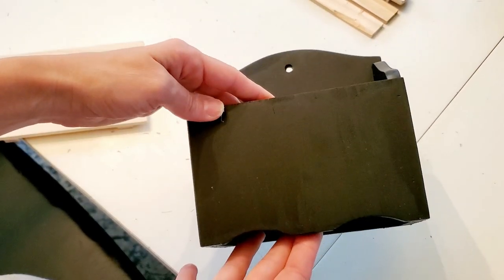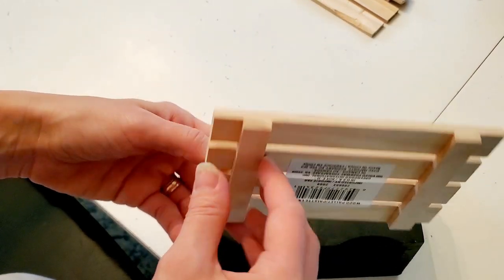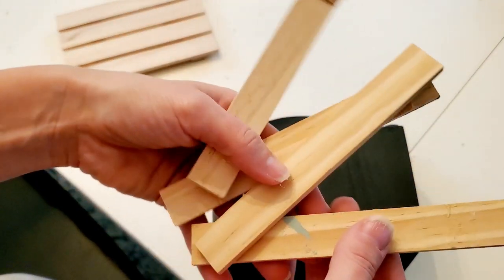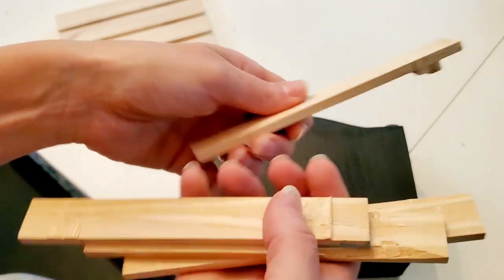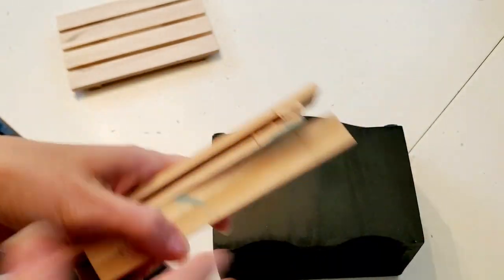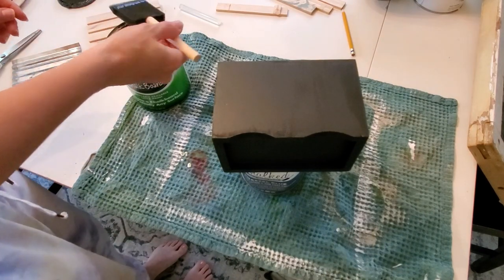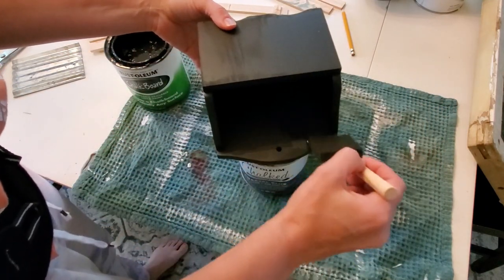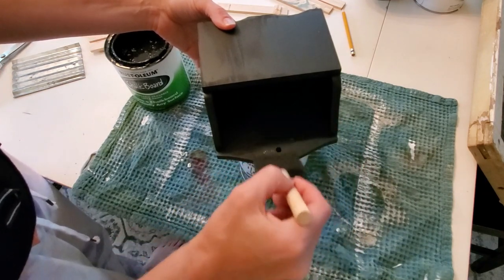Now that it is dry I am going to take one of these wooden pieces from the craft section at Dollar Tree. I pulled it all apart because I wanted to just use the wooden pieces to make a frame for the front of this box. I marked it with a pencil where I needed it cut and my husband cut them for me. With the spray paint you could still see all the sand marks, so I decided to try a full coat of the chalkboard paint and it really smoothed it out.